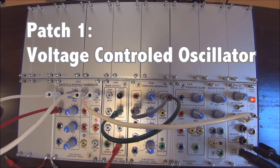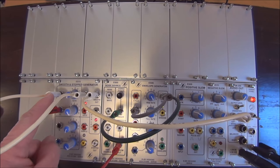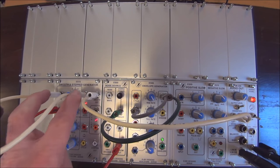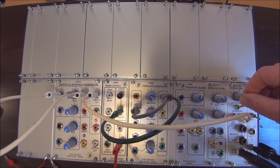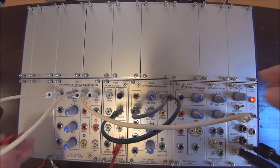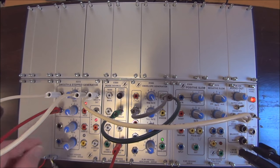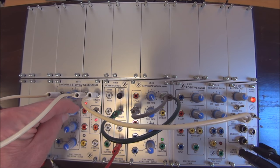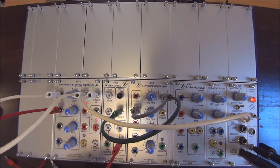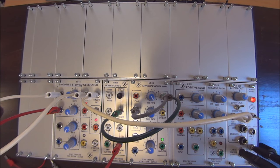The first function we're going to look at today from the Smooth and Step Generator is how to use it as a VCO. This is accomplished by patching the cycle to the input. At that point, you have a functioning VCO. We're using a random output to control this VCO using the VC input, scaled here by the input pot.